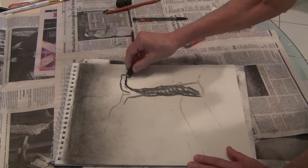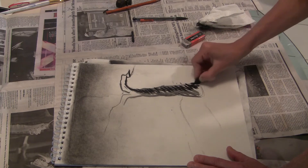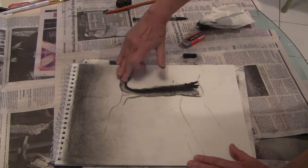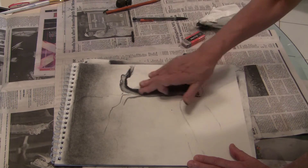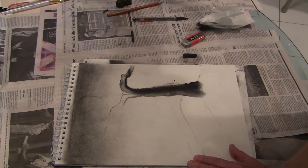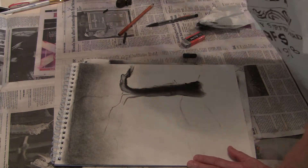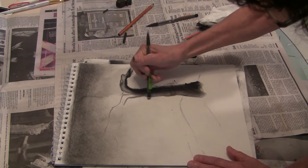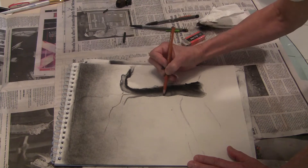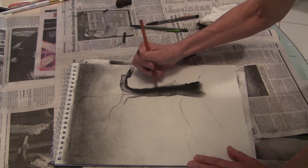So I'm going to make this side the darker side. The underside of this limb is going to be darker. This goes for pencil or whatever else you're working in. Then I might erase out some areas. There's lighter, lighter, lighter, then darker, darker, darker on this side.